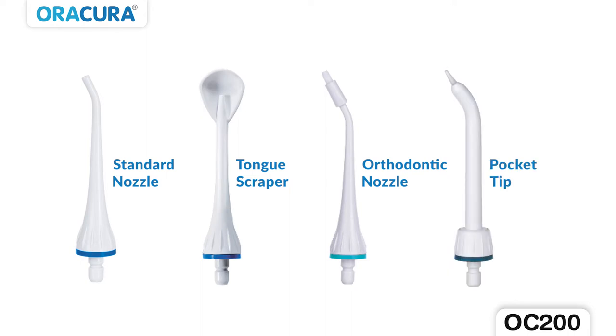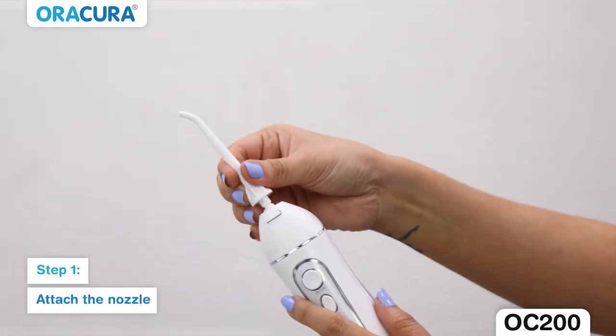Select the desired nozzle. Step 1: Attach the 360 degree nozzle into the unit.